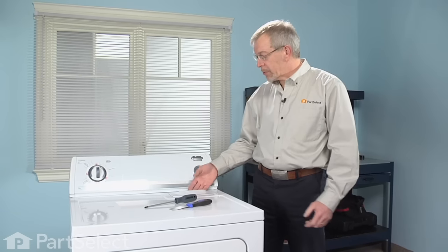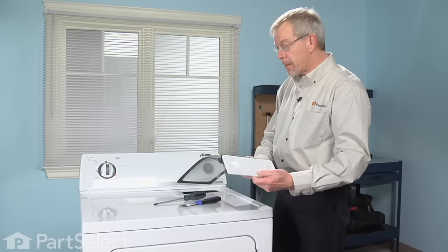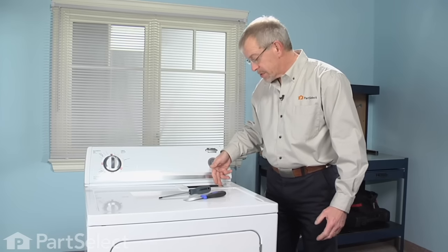The very first step to this repair will be to remove the lint screen — it pulls out of the top. Located beneath that are two Phillips screws that we need to remove.